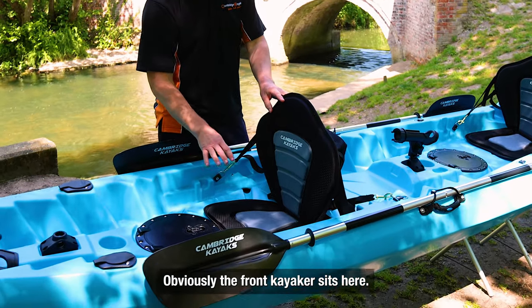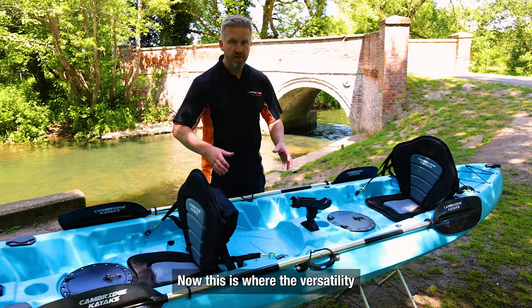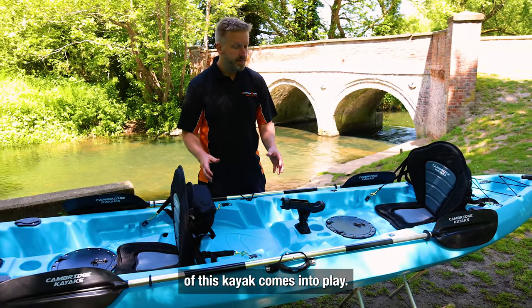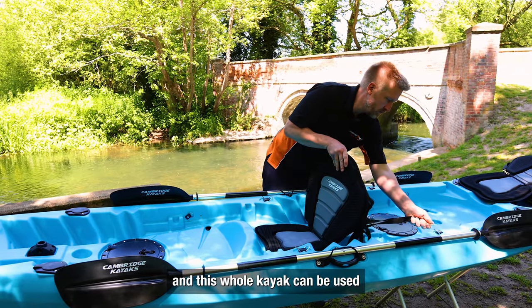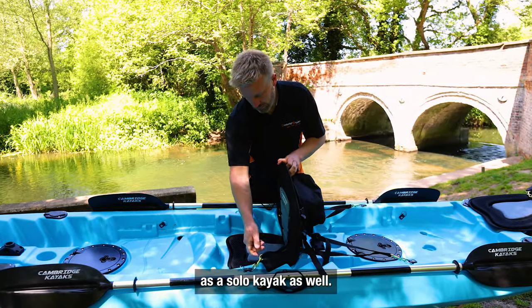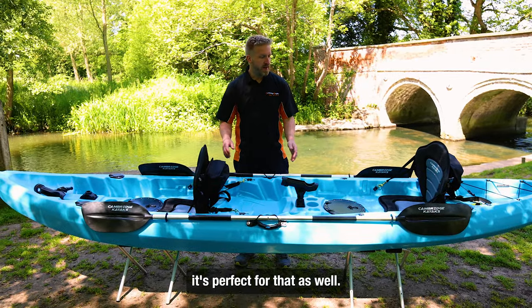The front seat sits here, and just behind that we have this central position. This is where the versatility of this kayak comes into play — this seat can actually be placed in the centre, and the whole kayak can be used as a solo kayak as well. So if you want to go out on your own, it's perfect for that.